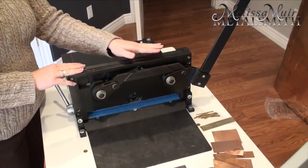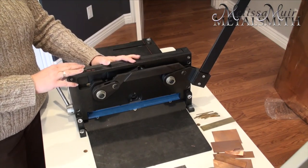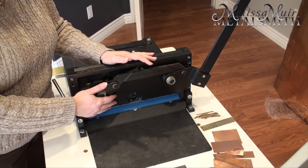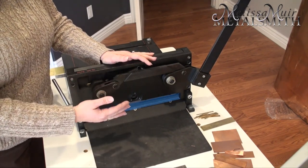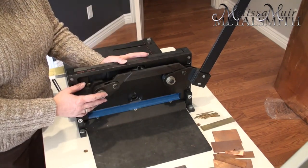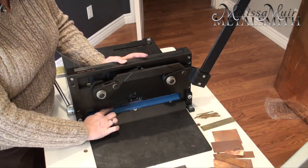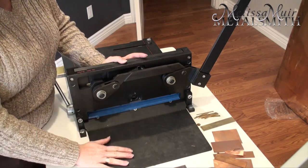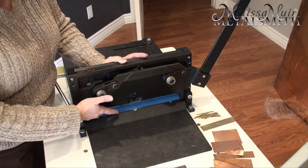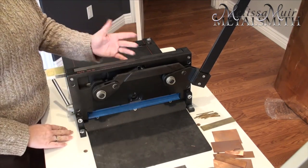The first shear I have here is one I bought a few years ago and absolutely loved. This is a Pepe Tools 12-inch guillotine shear. There is a measuring stick that comes with your shear — it enables you to set it so you can cut multiples of the same exact size — but I didn't use it that often and it took up a lot of space, so I removed it. I've also put some blue painter's tape here because when you attach the bottom plate, very thin pieces would fall down into a little crack, so the tape makes everything slide out nicely.